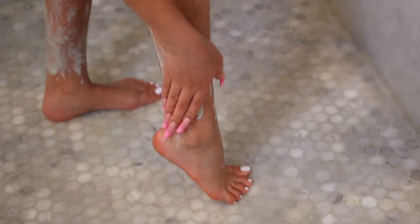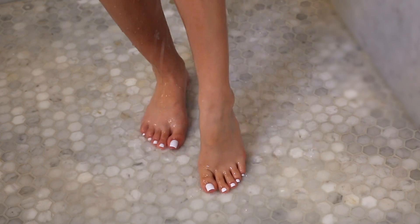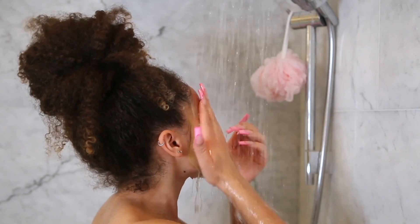I'm leaving this on for about 8 minutes, and once the timer goes off I'm going to hop in the shower, rinsing off all the product from my legs and also rinsing off my face mask.